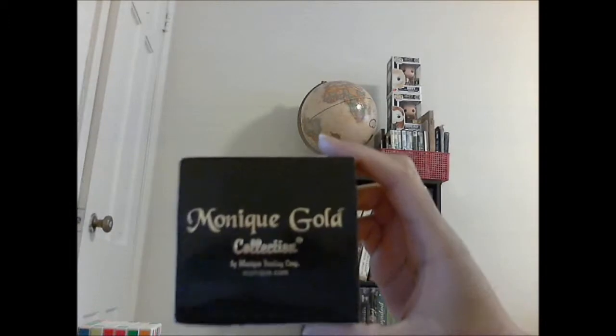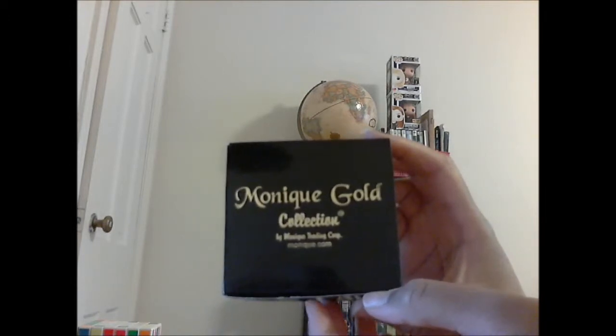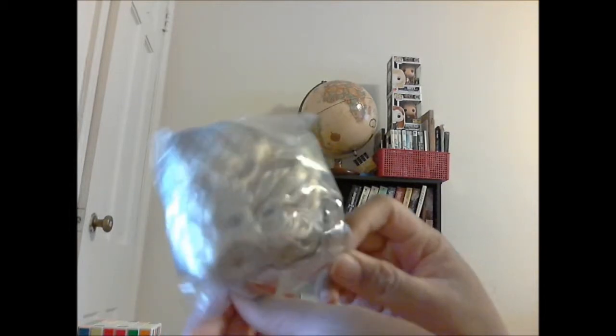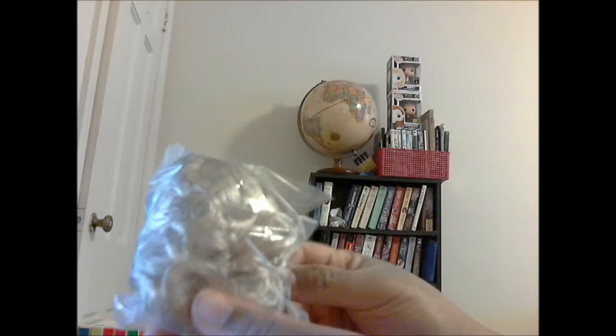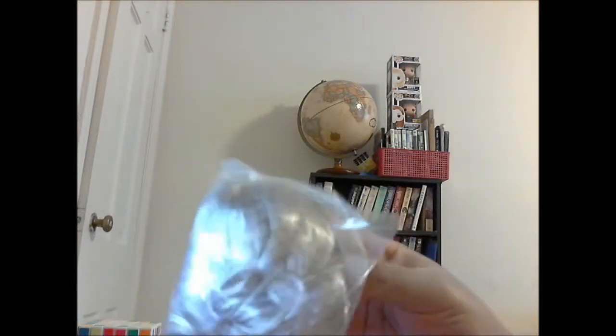Next is something I also got from eBay but is sold on other sites as well — it's a Monique Gold doll wig, size 5-6, for the Pukifee. It was an okay price and it's a miniature wig to fit the doll size. I haven't put it on her yet, but Monique Gold wigs were recommended online and the quality is so good. They're synthetic but they look better than some wigs I've seen on store-bought dolls or even in beauty supply shops — really impressive quality for a doll wig.